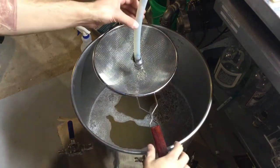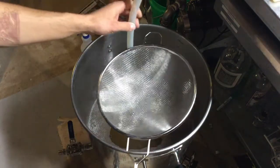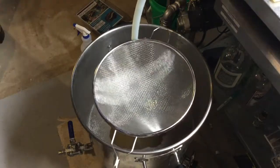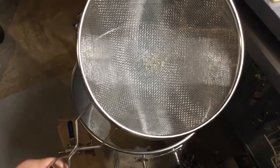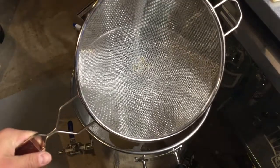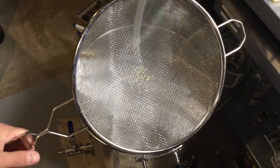That took about 10 minutes to drain. I was hoping to get about six and a half gallons, and I got almost exactly that. That is all I got out of the $30 Amazon false bottom.